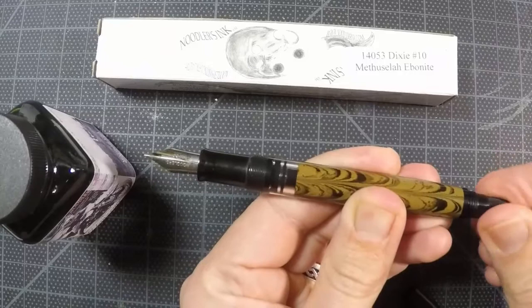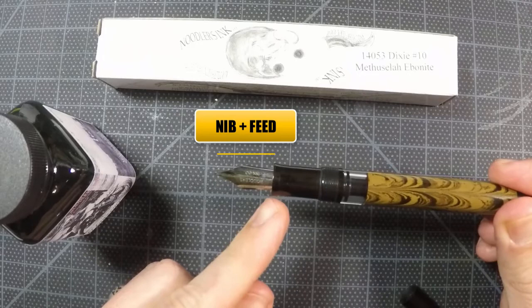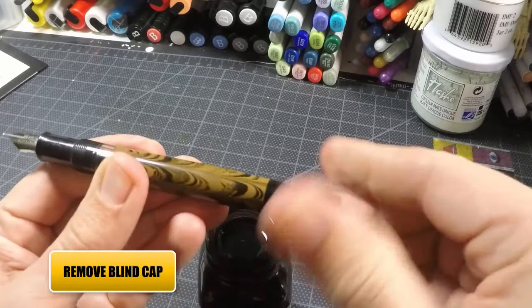You'll notice mine's a little bit dark in there — that's because I emptied the pen so we could fill it up for this video. All we have to do is make sure it's all the way down, and then when we put our pen into the ink, we want to make sure that we're pushing the pen down all the way towards the base so that it's covering both the nib and the feed completely when we start to draw the ink up.